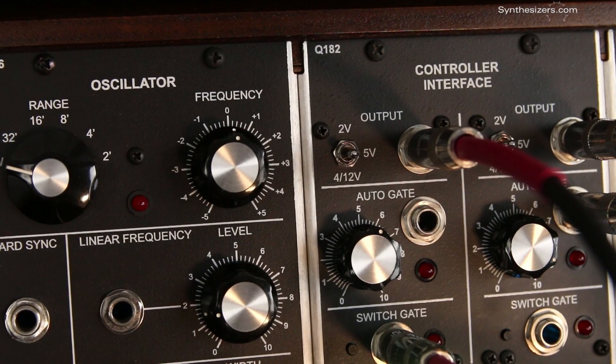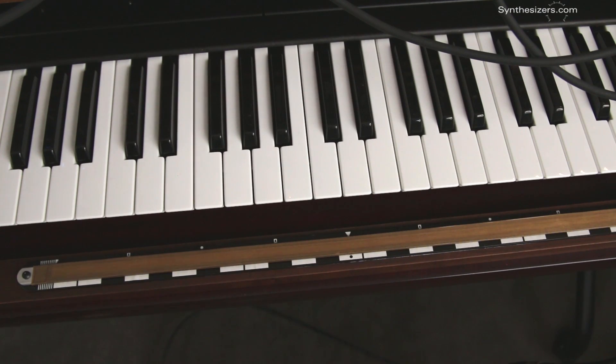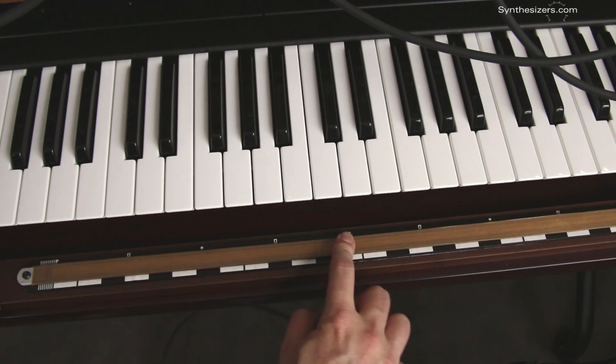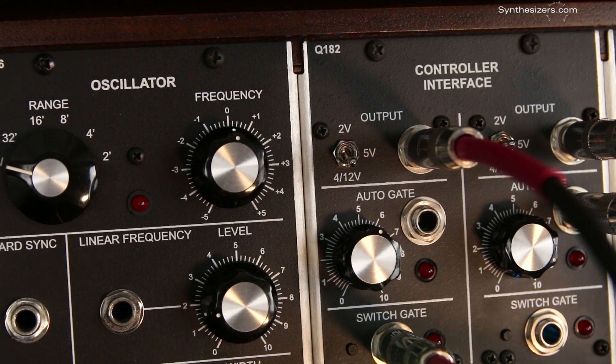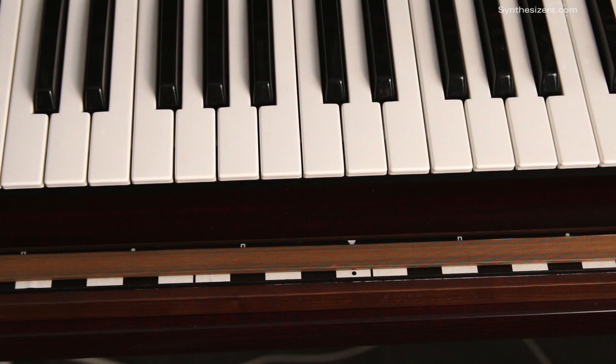In the 5 volt range, you get a full 5 volt swing from end to end. This is great for controlling a filter, pitch, or any other parameter in the system. In the 4 twelfths range, the entire length of the ribbon is 4 semitones, just like a pitch wheel. This is useful for bending keyboard notes.